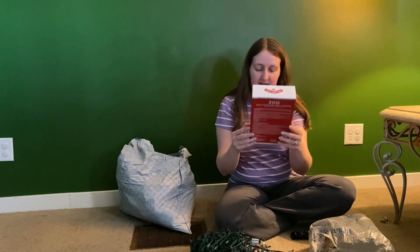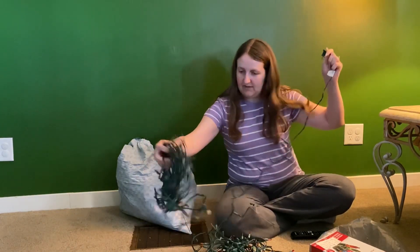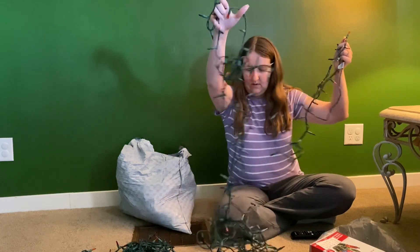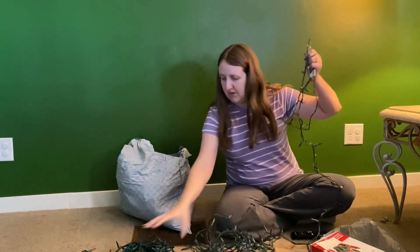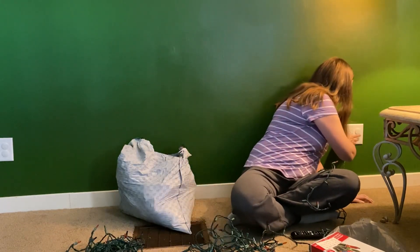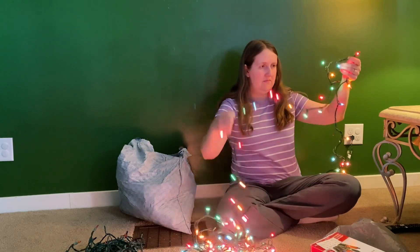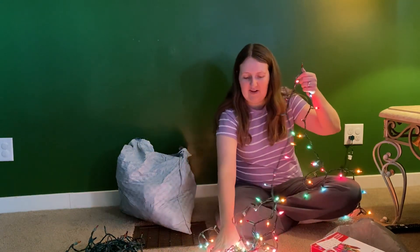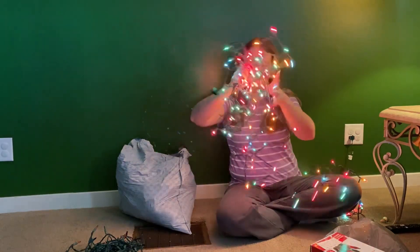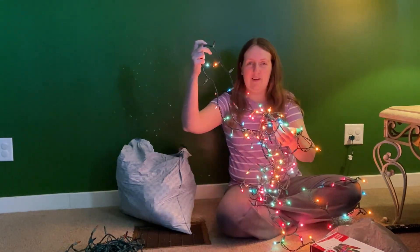I think I have two strands together. So I'm going to plug these in. It doesn't look like I have them plugged together, but there are two strands at least. So that strand looks perfect — pretty. Oh, there are a few that are out, but the ones that don't work, you stuff into the back of your tree.